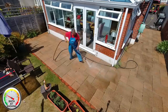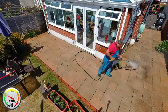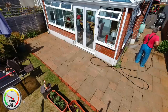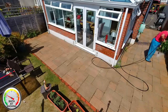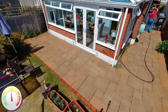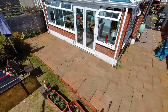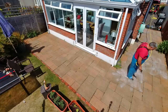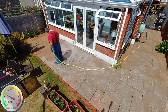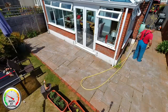And now a final rinse down, followed by the soft wash chemical. And now a final rinse down.